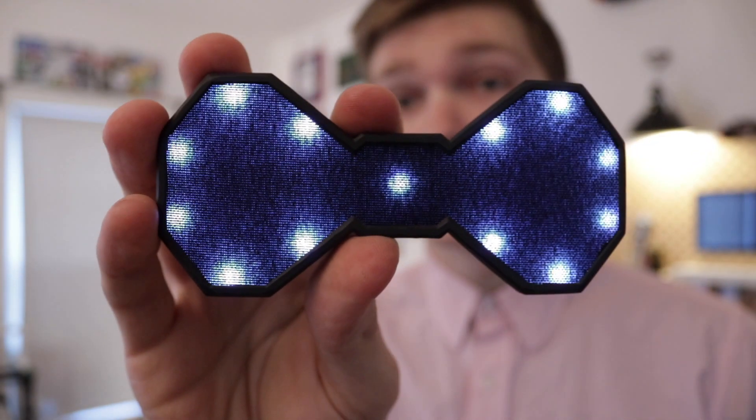This is the glow tie. The glow tie is a light-up bow tie that actually puts out its own Wi-Fi hotspot and you can connect it with your phone and control the colors and the patterns of the lights from a web page that is literally hosted from your bow tie.